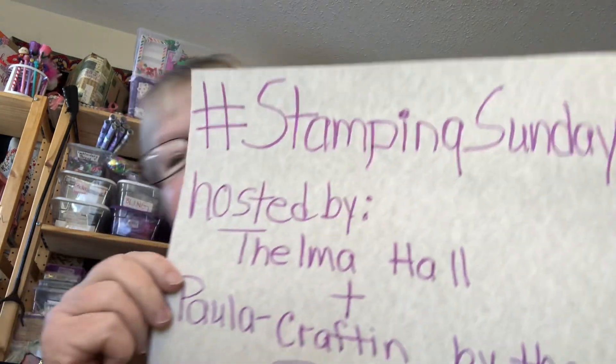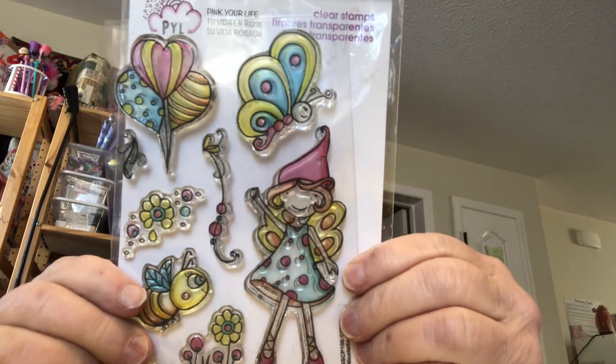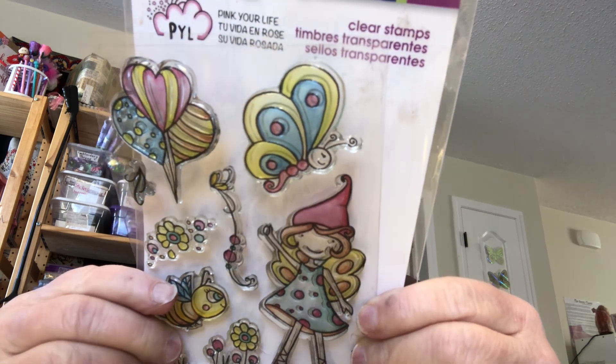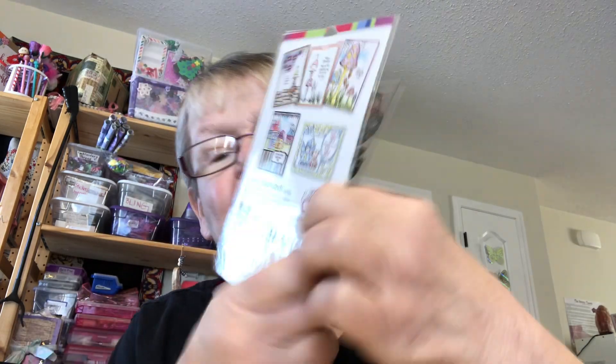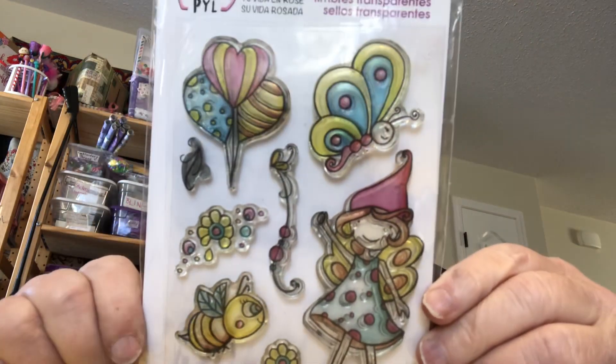Hi everybody, it's Thelma. Today's another hashtag Stamping Sunday and I thought I would show you the cute stamp I got. This is from stampendus.com. It says 2017. I really did not have any New Year's Eve or Happy New Year, that kind of thing, so that's hence why I got this one.